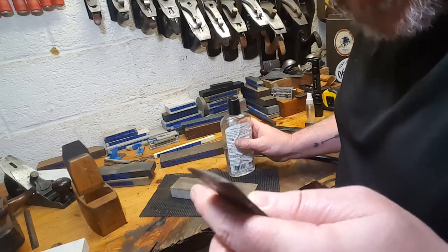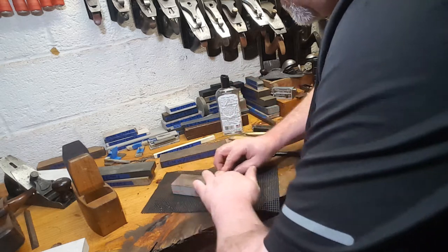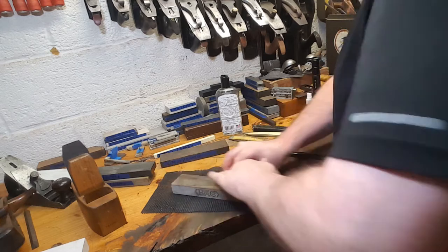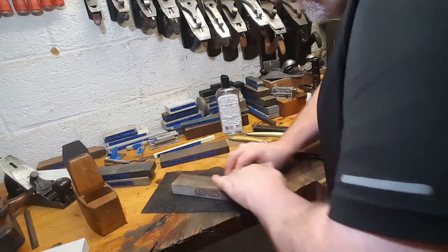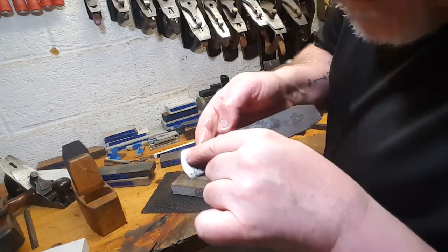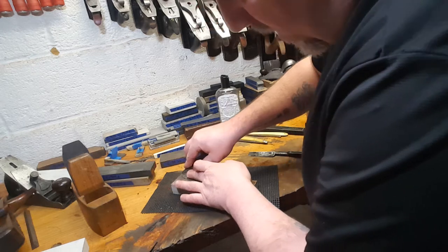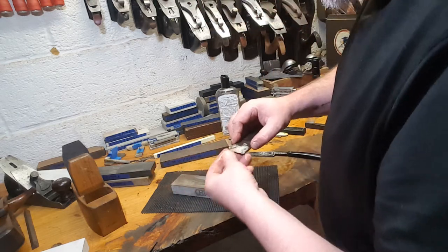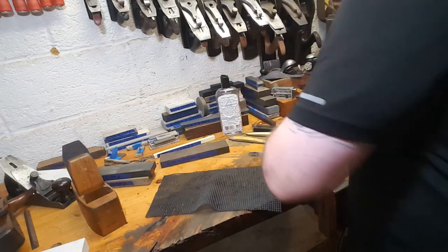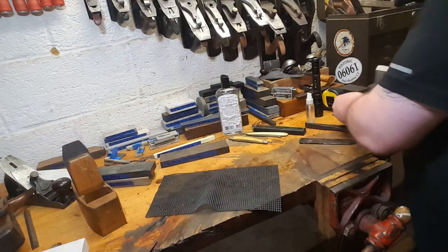The bevel is pretty nice, so I'm not going to use this rougher stone on the bevel. I want to work that wire bur edge just a touch. This straight razor needs a lot of work — the pitting goes through the beveled edge. I've done some bevel work on it already.